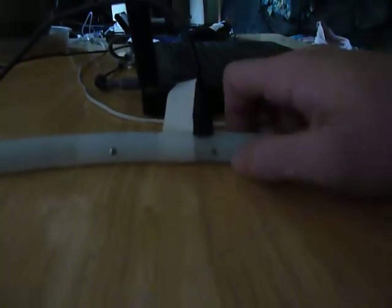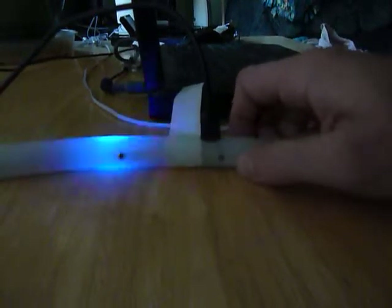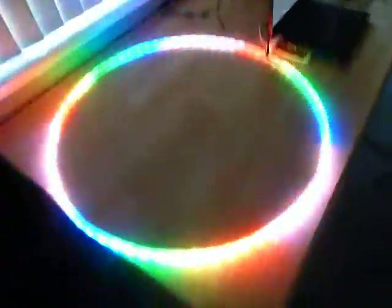First off, we want to turn it on. When you push the button, you'll see that this blue light reacts. So what you want to do is push and hold, and then boom — the hoop turns on.